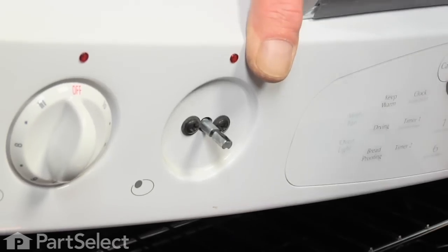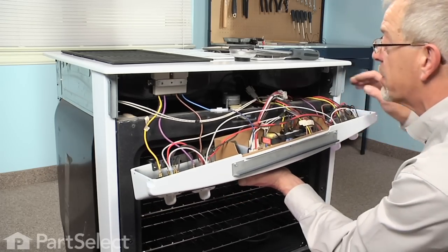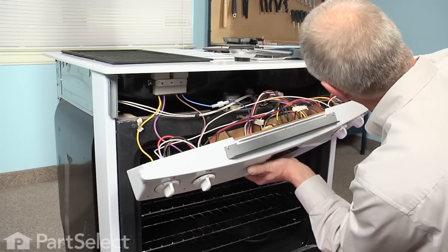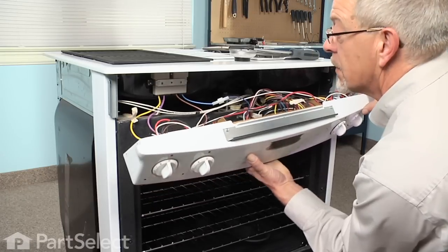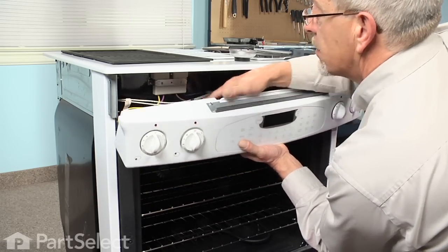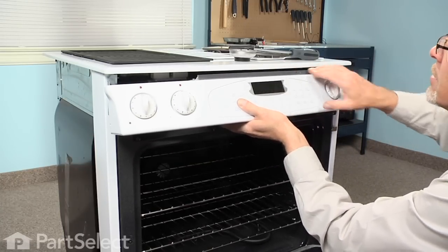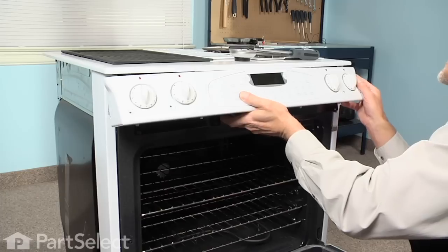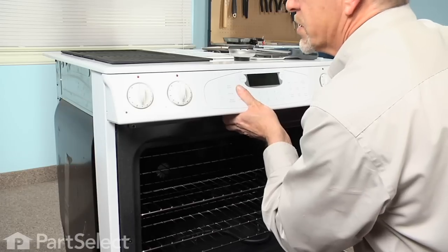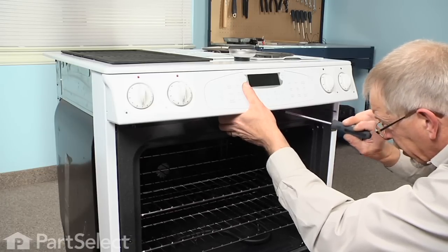Now we can lift the control panel back into place and reinstall the screws. We need to lift the whole control assembly back into place, keeping in mind that we don't pinch any wires. Lift it up above the door lock latch, tilt it back, put this bracket in underneath the main top, press it back, and put one screw into the bottom bracket to hold it in place.